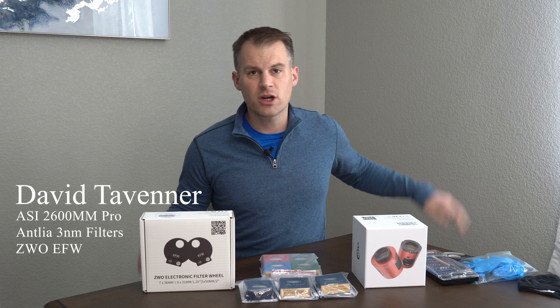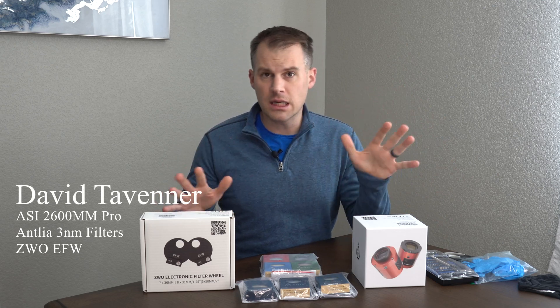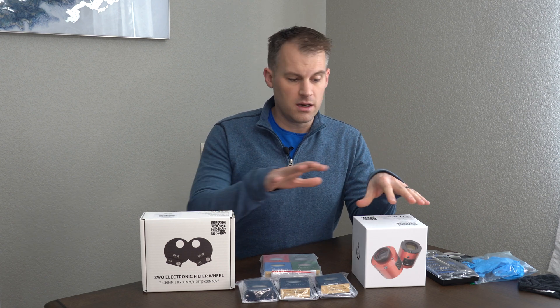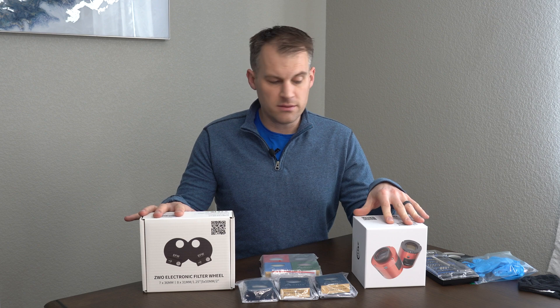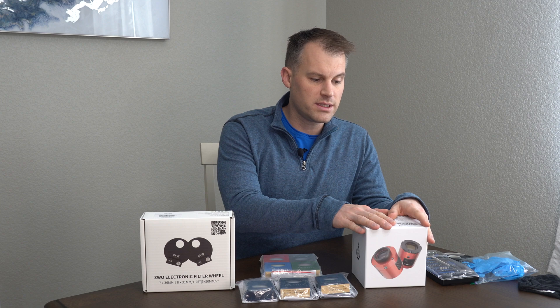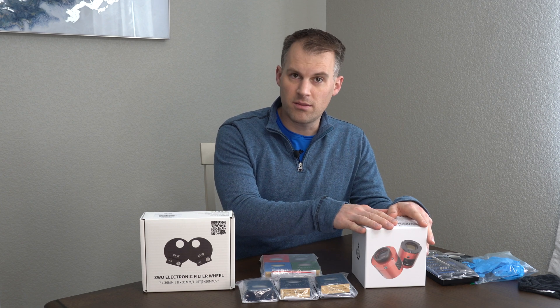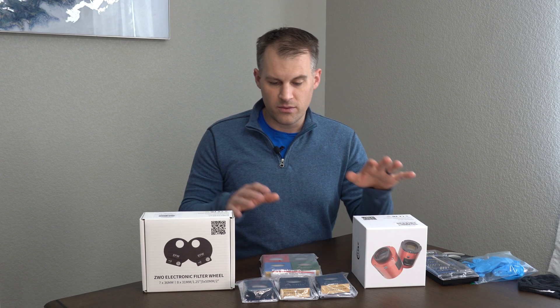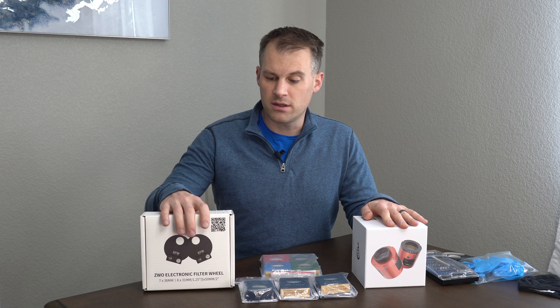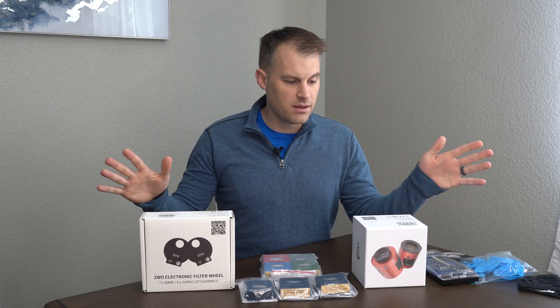Hi, my name is David Tavener and today we're going to be talking about something I totally love: astrophotography. In this video we're going to be doing an unboxing. We have three things here. First we have the ZWO ASI 2600MM Pro, a pretty high-end camera and I'm really excited. We have seven Antlia filters — that's LRGB and SHO — and we also have the electronic filter wheel right here. Let's get started on this unboxing and we're also going to assemble it.